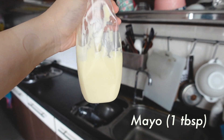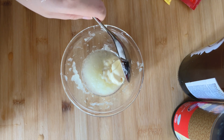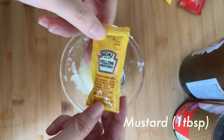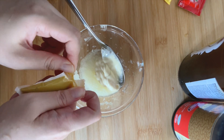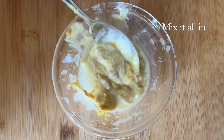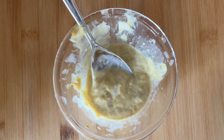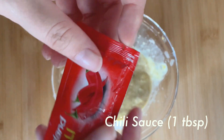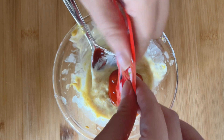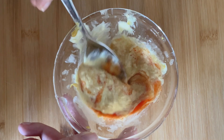Then add mayo — that's mandatory for every burger recipe. Add as much mayo as you like, then follow with a spoonful of mustard. Kitchen accidents happen all the time, but it's okay — just like life, we move on. Moving on: add a spoonful of chili sauce.